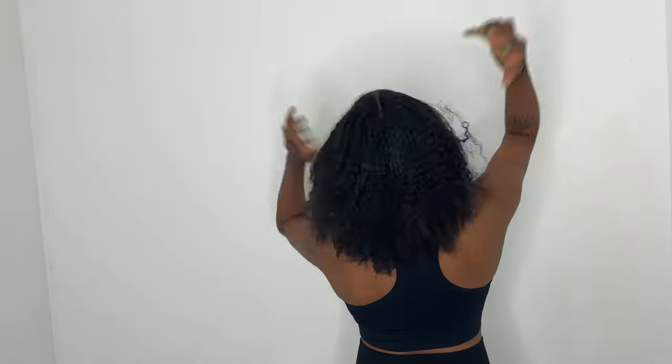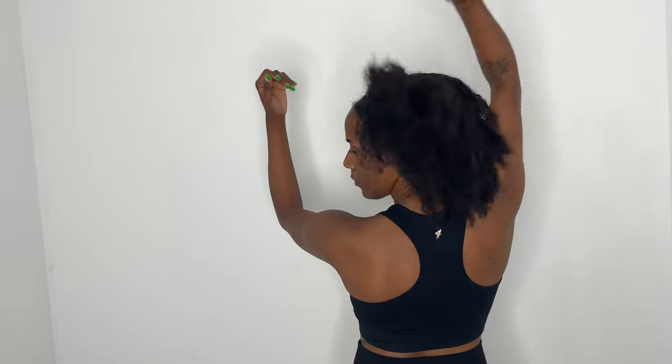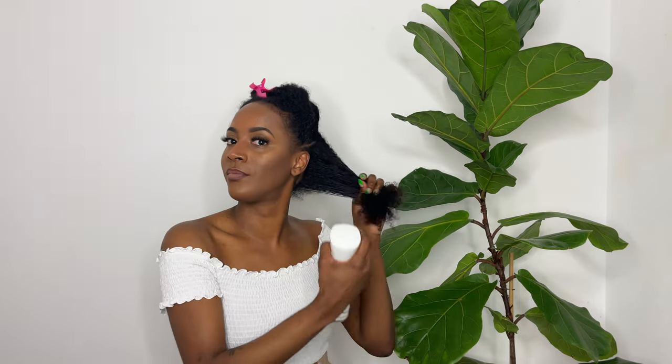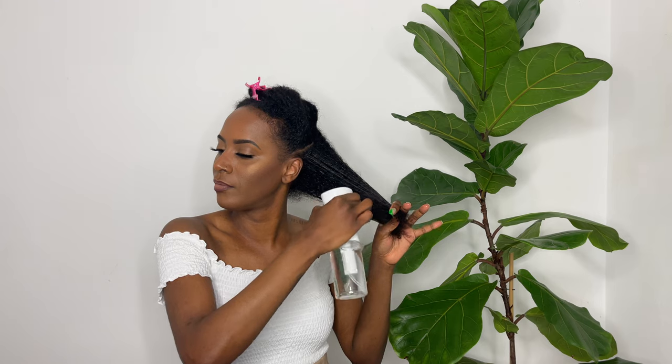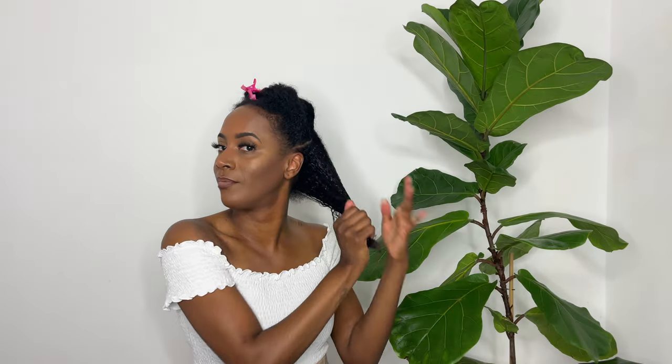Starting out, I'm washing my hair after having it in a little bun for some time. This is what my hair looked like after I just took it out of the scrunchie. I went ahead and showered and used the As I Am coconut co-wash that I showed you at the beginning. This is what my hair looks like after I showered, washed my hair, and did my makeup.